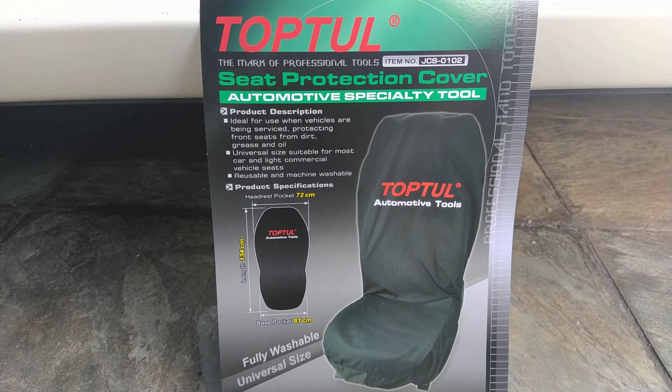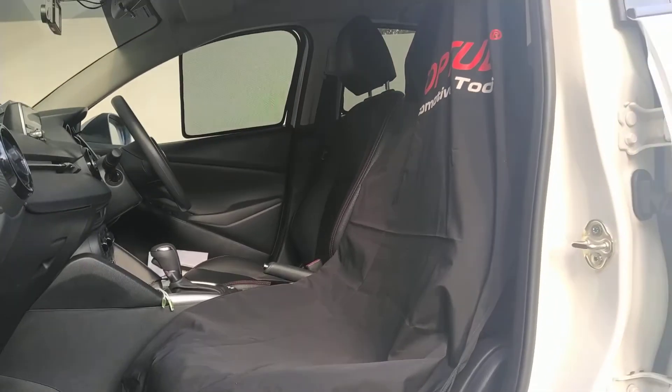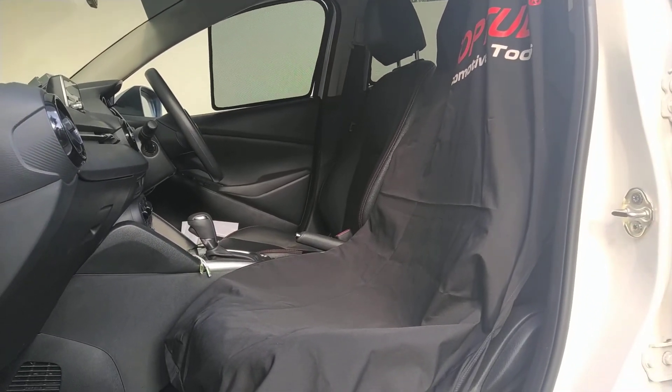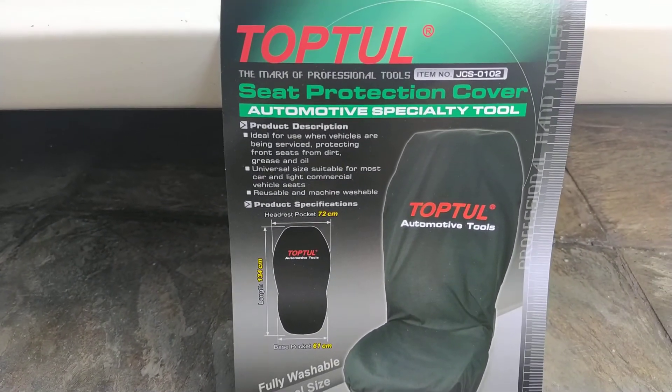So now let me just show you how it is on the car. Any questions just let me know. Thank you once again.